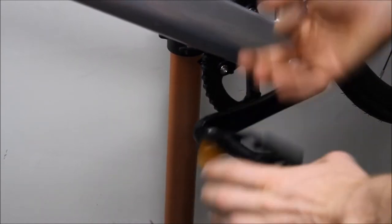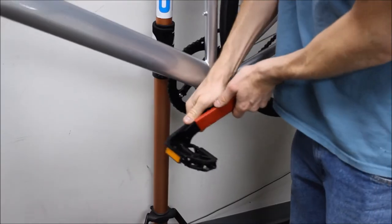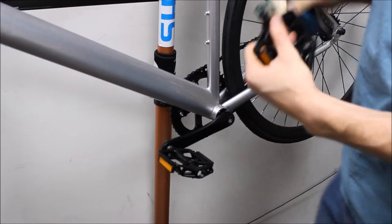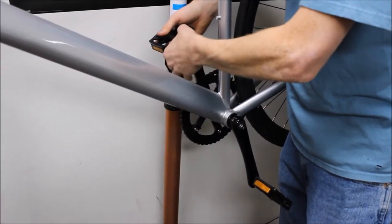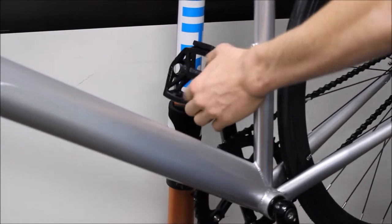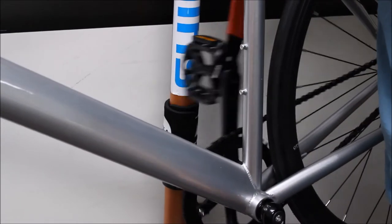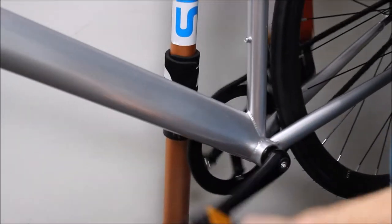Tighten it down as far as it'll go and then use a 15mm wrench to crank it down the rest of the way. For your right pedal, put a little bit of grease on as well and then turn it clockwise into the crank arm. Tighten it down until it's fairly tight. A trick I use is to use your 15mm wrench and pedal the bike backwards — this will tighten the pedal into place.